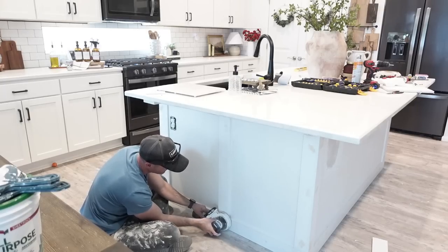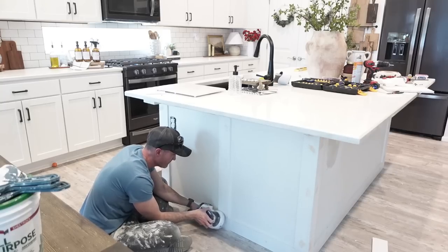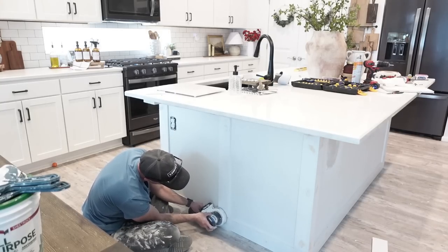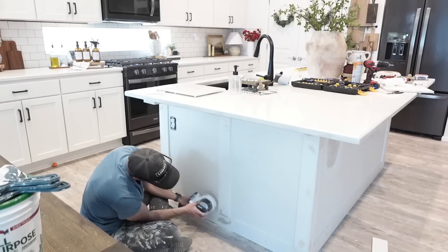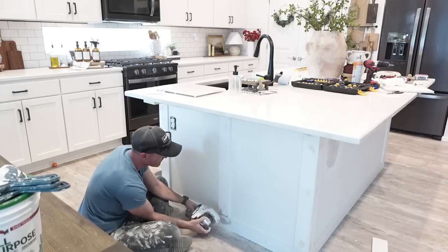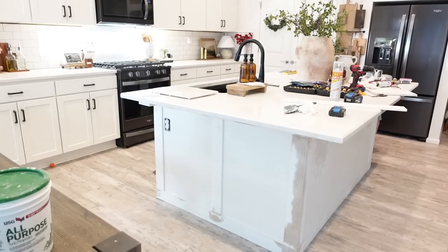After he's finished, he is going to start sanding — and let me tell you, it got very dusty in our house. I spent the next few days dusting because everything was covered. We had as many windows and doors open as we could for ventilation, but there's just nothing you can really do, especially when doing DIY projects in your own home.